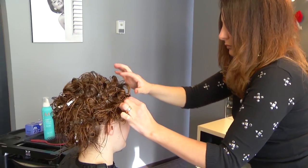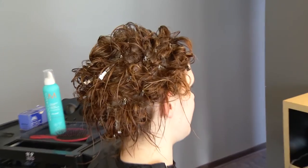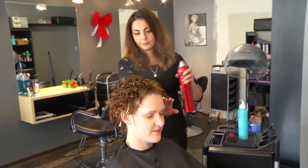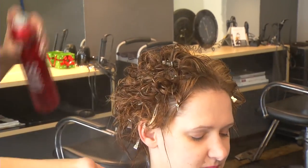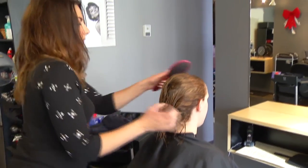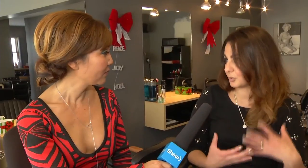Now you've added some product. And I want to go back because there's an old adage: never brush wet hair. But there is this great new product — a brush called the wet brush — and you can brush wet hair. Everybody loves it, little kids love it. You just brush out the wet hair, add a little bit of mousse, and then you go on to your clips.